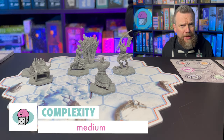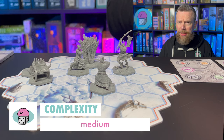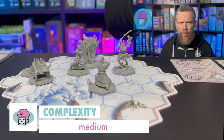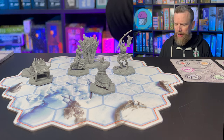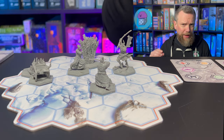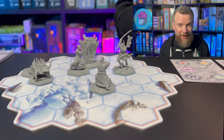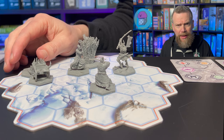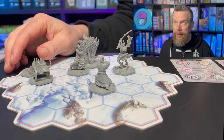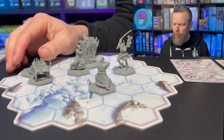Senjutsu is medium in terms of its complexity. Once you get used to the rules it becomes simpler, but there are lots of rules to figure out and the rulebook is quite thick. There's also a big spiral-bound solo campaign rulebook. So we're talking about a medium weight game, maybe on the light end of medium.